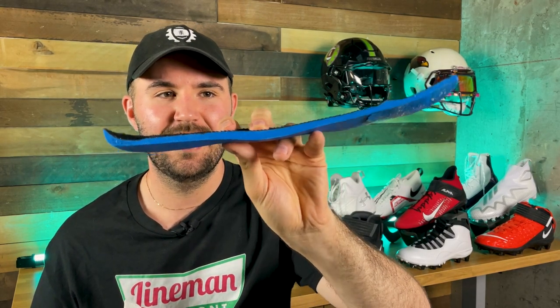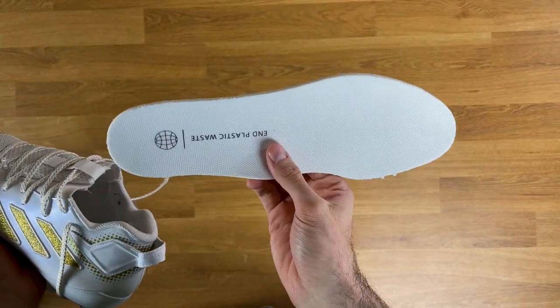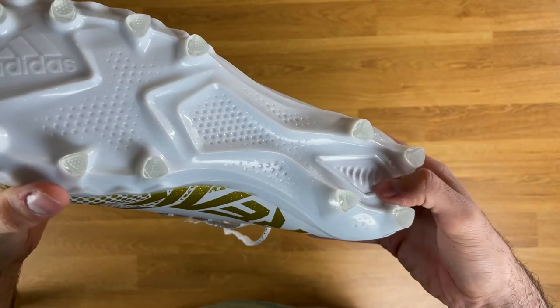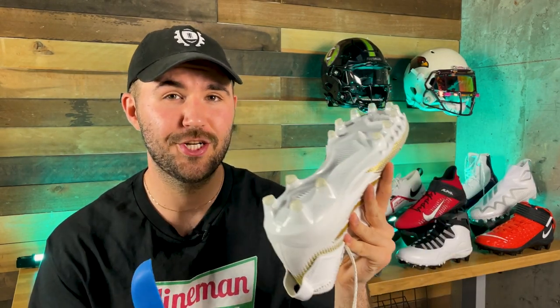Last year's cleats had the Adidas Bounce insole — a nice thick, rigid blue foam — whereas this year they went with a super cheap, basic insole. You can clearly see the difference in thickness year over year. Around the arch I could start to feel the traction plate through it, and at the heel I could feel the traction plate through the midsole too. Over time this will break down further, and on stiff turf — not nice spongy grass — these could get pretty uncomfortable after more than an hour of wear.